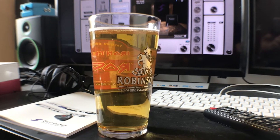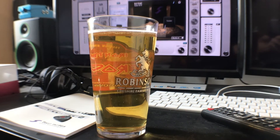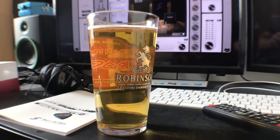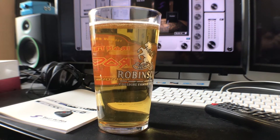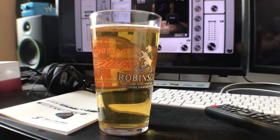Hey, today we'll talk about pedal placement. We'll start with reverb first before drive, then after drive, and finally through the effects loop. Let's check it out.